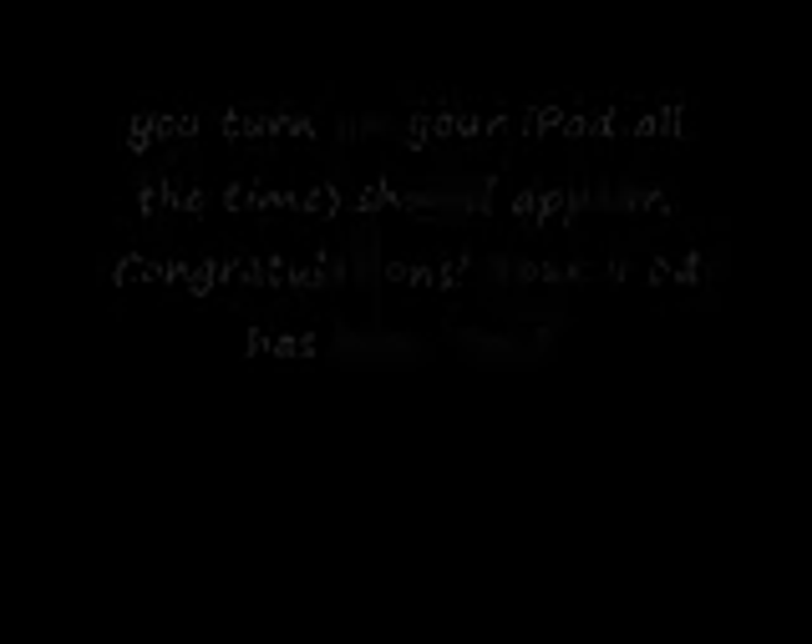Congratulations, your iPod has been fixed. You can leave me a comment if this doesn't work, because it works for my iPod. I'm sorry if it doesn't for you. Peace.